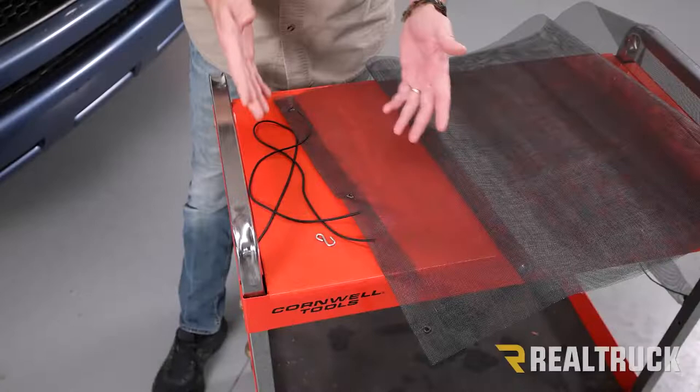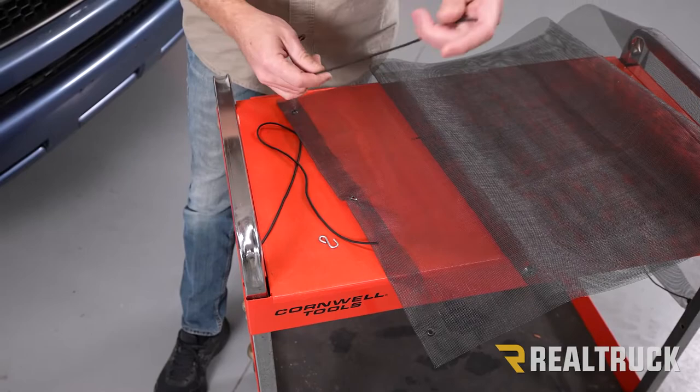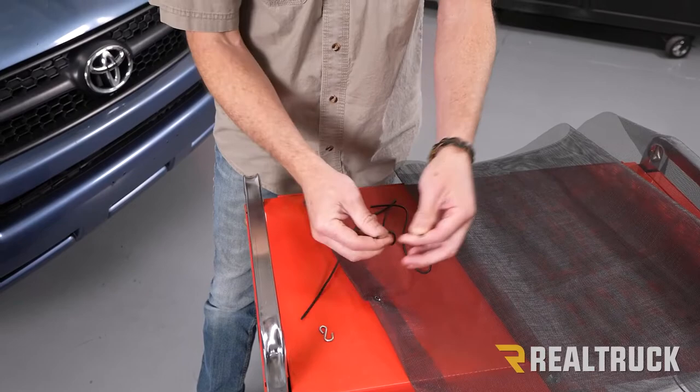Let's go ahead and get started. We're going to do one side at a time. What you're going to notice: you've got three eyelets. We've also got two size cords — a short cord and a long cord — and then also an S-hook.